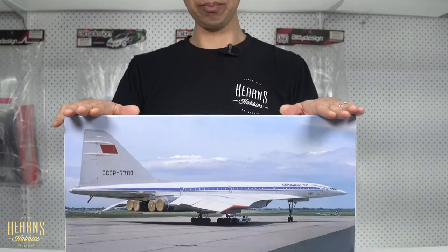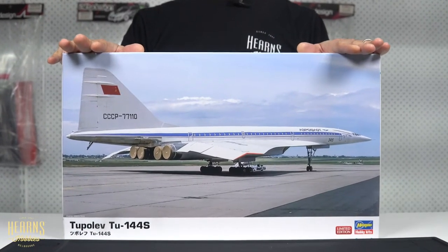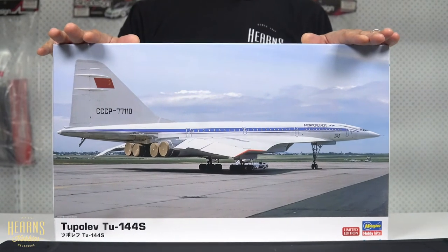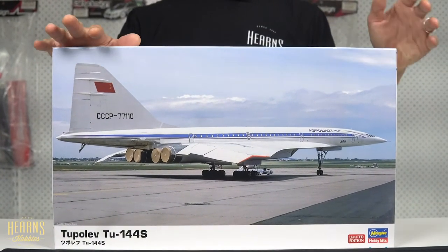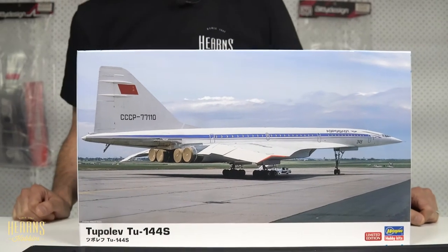It had some passenger flights within Russia, and then eventually it got relegated to commercial flights for cargo and mail. So this is the S version, which is one of the later ones. This one had the improved engines on it, and the S version didn't really do any commercial passenger flights — it was basically a mail plane. But enough about the history; let's have a closer look inside at all the bits and pieces.